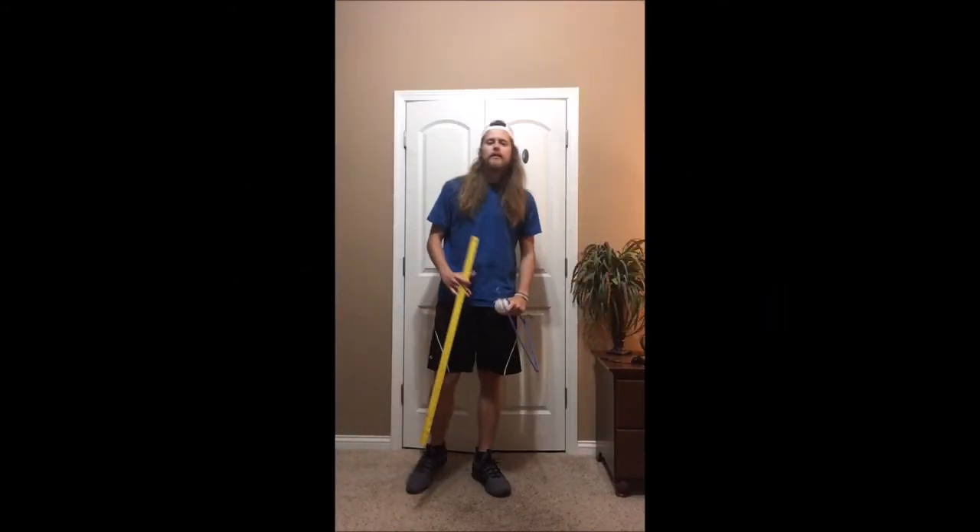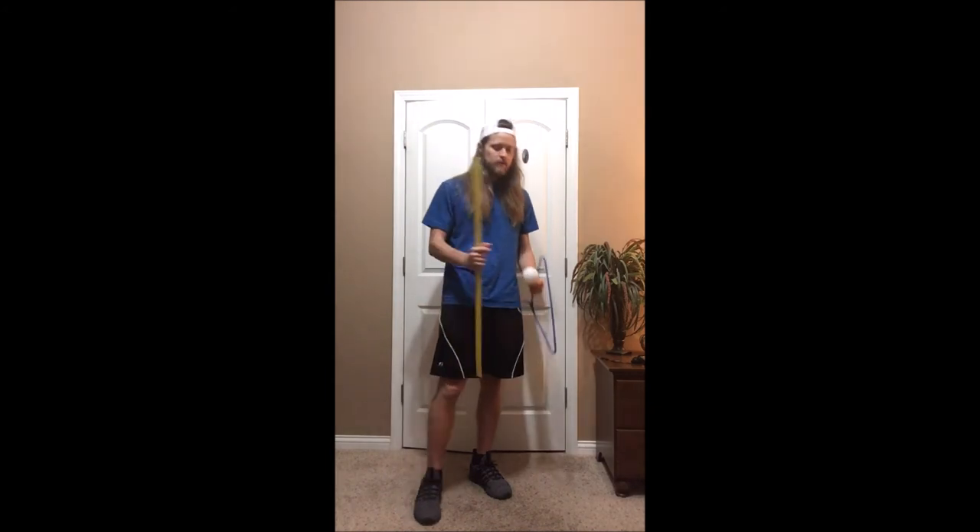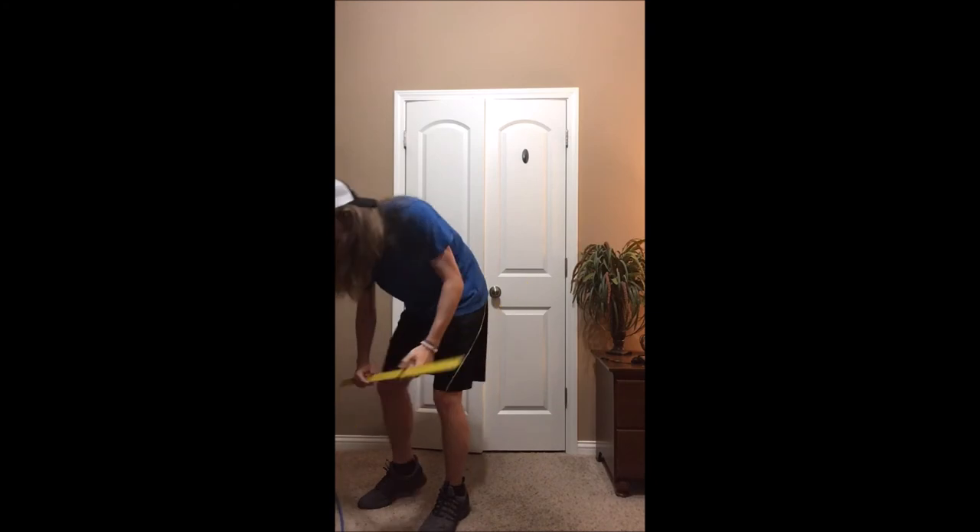Alright everyone, freeze. Now that we've had enough time to practice, grab your mallets, balls, and target, and bring them over here to set them in the pile I've made. Come to me in your own personal space. Now that everyone's here, we're gonna go over the cues one more time for a quick review.